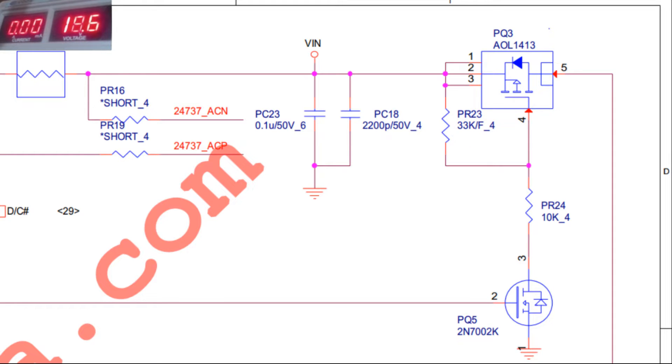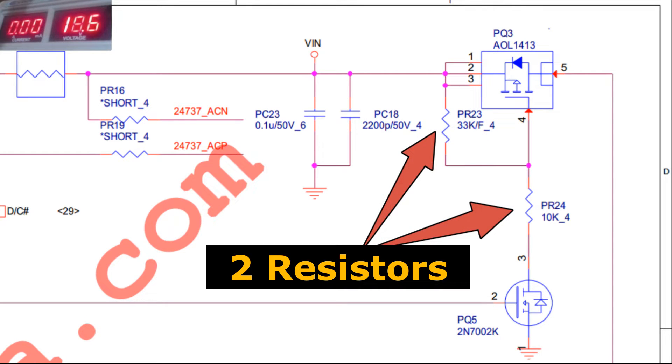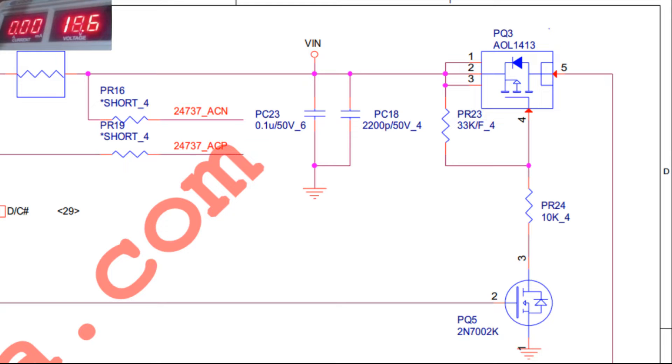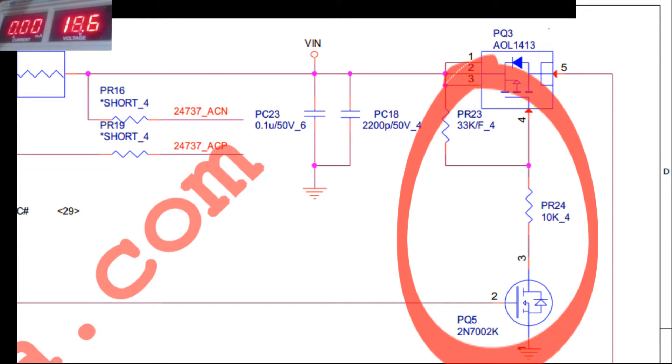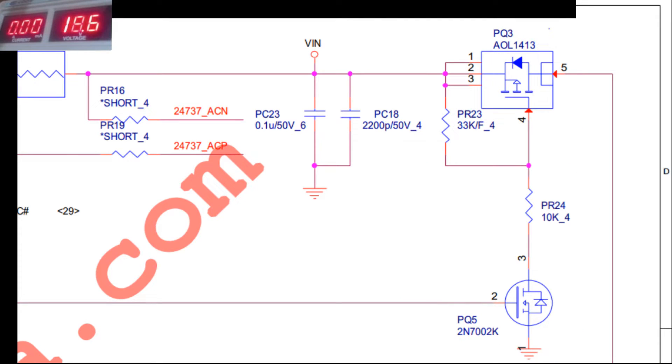And below we can see an N channel MOSFET, PQ5. From the previous check, the voltage value at pin 3 of this MOSFET is around 3 volts, even though the voltage at its gate pin, pin 2, is 0 volts. Under normal conditions, if the voltage at pin 2 is 0 volts, then the voltage at pin 3 will be almost the same as the voltage at VIN, because pin 3 of this MOSFET is connected to VIN through three resistors. So the voltage value of 3 volts at pin 3 indicates that there is a leakage on this PQ5 MOSFET. Between pin 3 and pin 1 there is a leak, so this MOSFET works as if it were a resistor. As a result, it causes resistors PR23, PR24 and MOSFET PQ5 to work together as a voltage divider. This is what causes the voltage of around 5 volts to appear at pin 4, the gate pin of MOSFET PQ3.